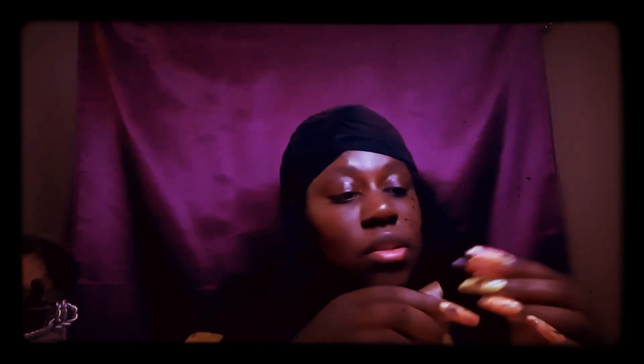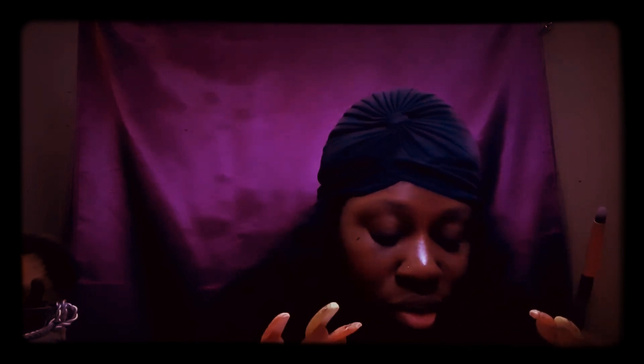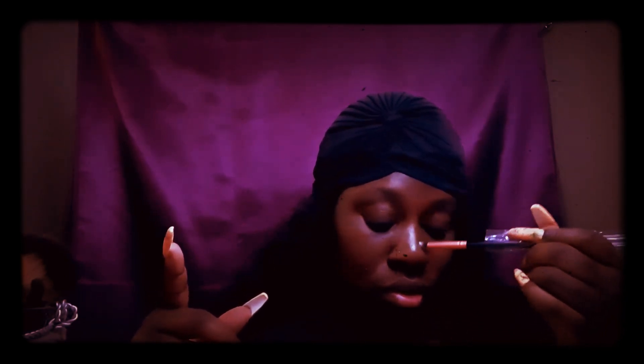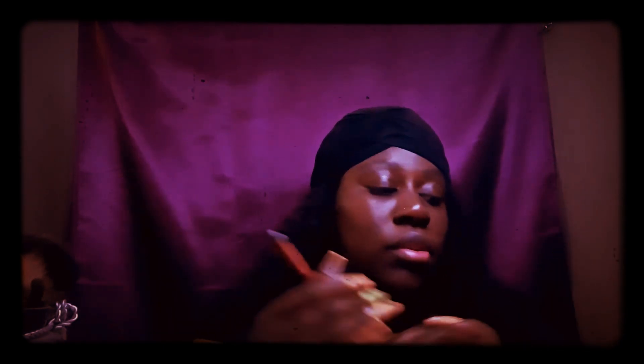The tenth brush is the classic detailing brush — I think this is the one here. And number eleven is the precise brush, which I also really like.